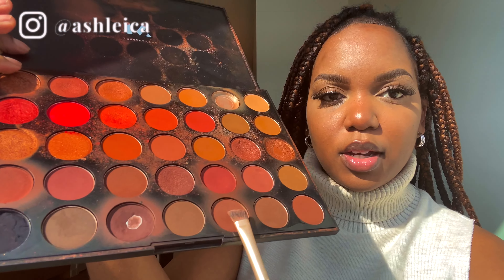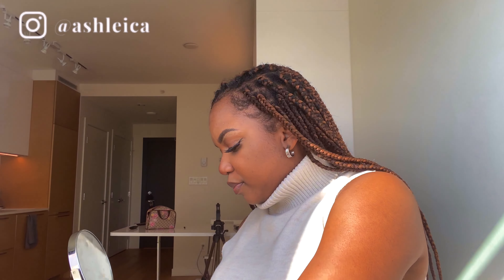Now I'm gonna do some light contouring using the Morphe palette in Second Nature 3502. I go in with my angle brush and lightly tap the color to contour the nose a little bit. In the sun I look sunburnt when I do this, so don't do too much or you're gonna look burnt. Then I do pretty much the same thing on my cheekbones with the same color.